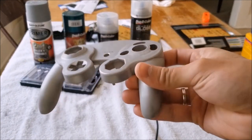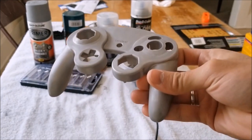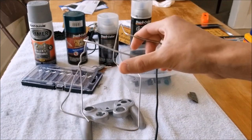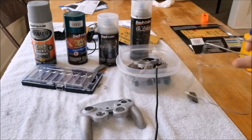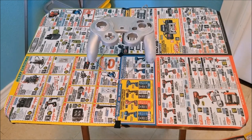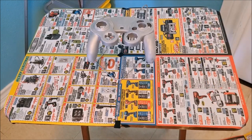Now we're going to go ahead with the priming process. Priming also acts as a filler to fill in any scratches on your controller. I went ahead and made a little platform to lay my controller on from a wire hanger — this is totally optional. I am doing this indoors only because it is super windy outside today. I do not recommend doing it indoors — do it outside in a well ventilated area as long as it's not windy. I went ahead and shook my primer for 2 minutes straight — that is an important process to get the paint mixed up and to prevent any clots from going onto your controller.